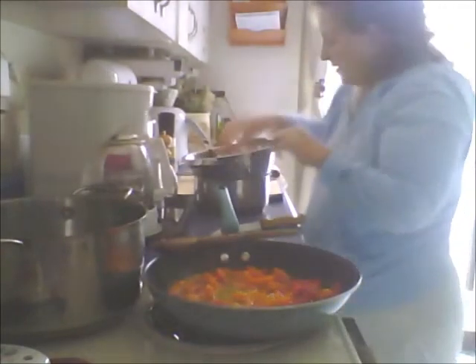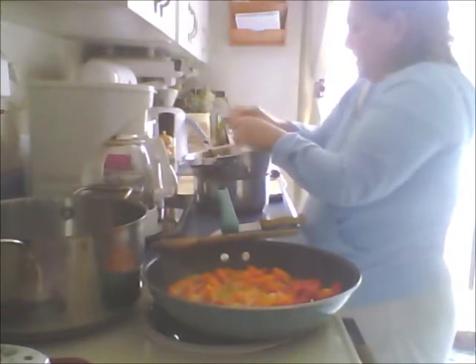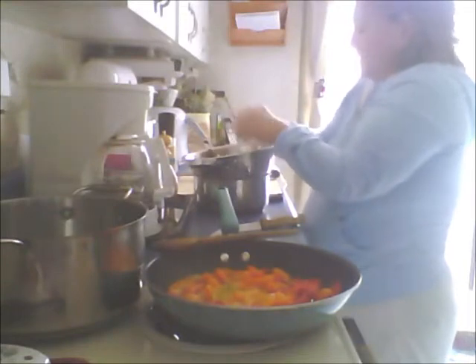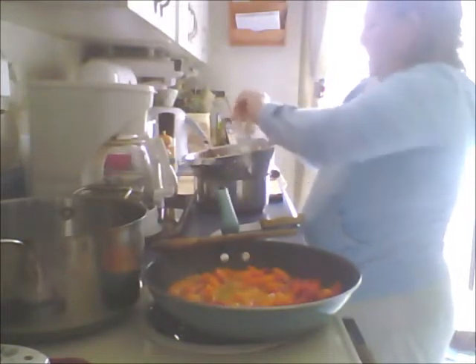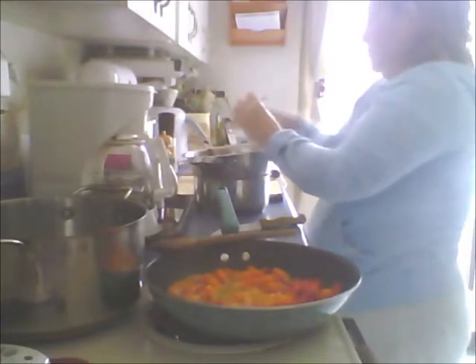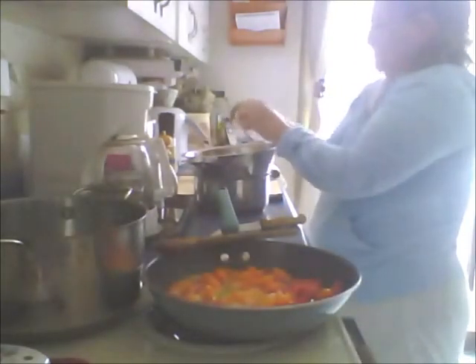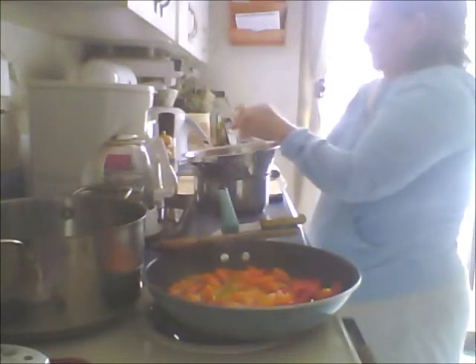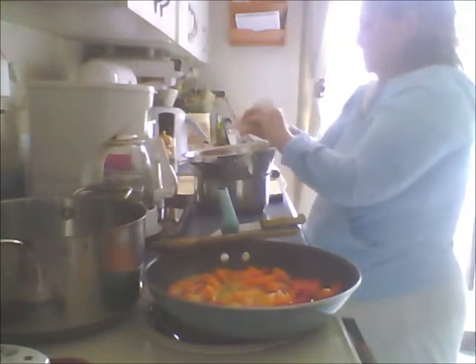I'm going to start to peel these shrimp. You want to take off the shell but leave the tail intact so when you pick them up while eating you have something to hold. I'll just take the whole thing off. This is a nice shrimp and it's already deveined so it's perfect. This is one of my husband's favorite meals - mine too. I think we're going to have our dinner early today.